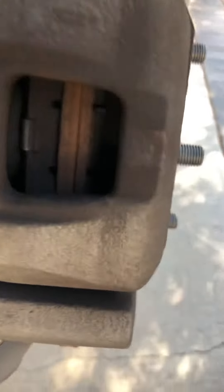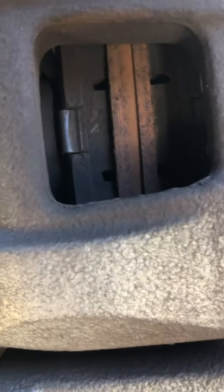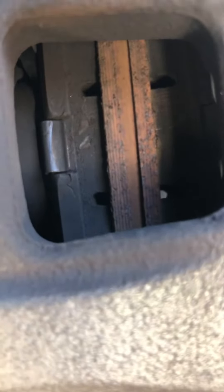You can see the brake pads right there — that part and that part — and they are really thick. These brake pads have a lot of life in them as well. So basically, they have lied to me.